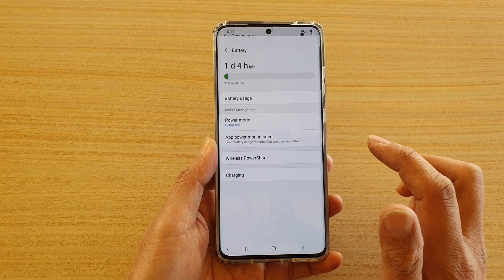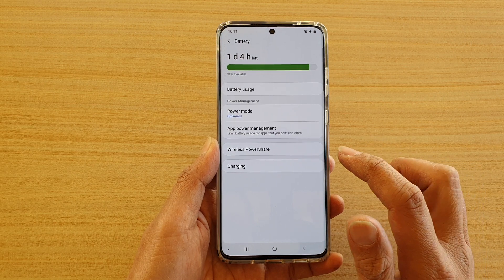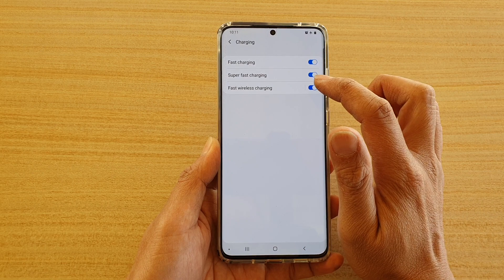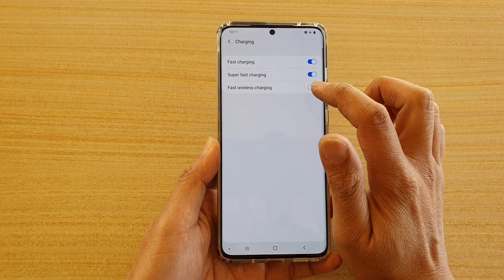Then tap on battery. Then tap on charging, and tap on the fast wireless charging switch to turn it on or turn it off.